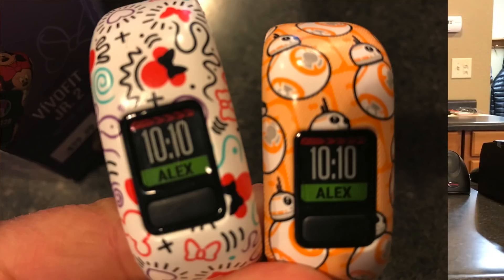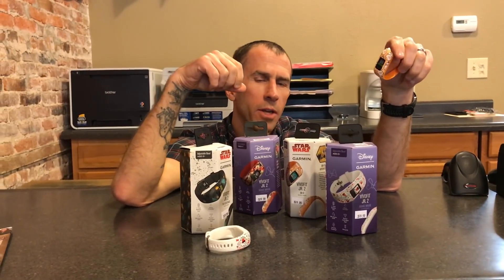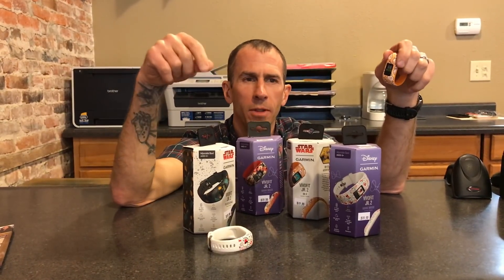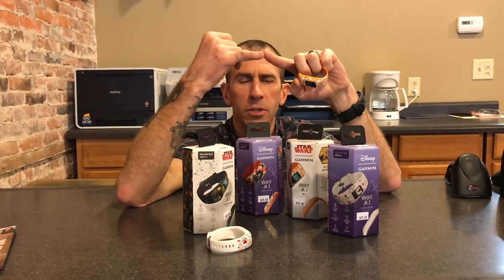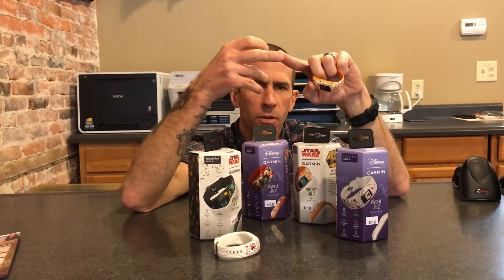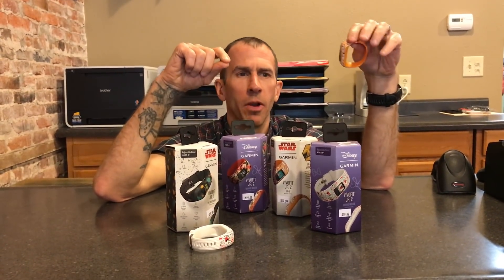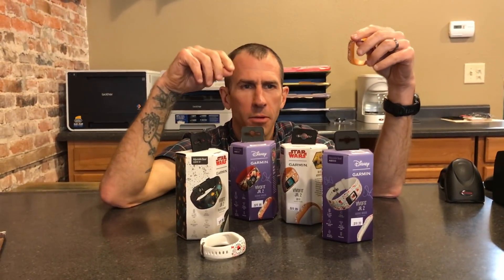What you're getting with the Vivo Fit Junior 2 is awesome. There's a daytime display, the kid's name gets programmed in, and you get an app from Garmin to load chores for your kids at home. You can put money or rewards in their piggy bank when they complete those. It monitors how much they sleep, how many steps they take a day, and their activity level in minutes. When they hit 60 minutes, they move one step on a discovery trail where they learn about and guess animals and creatures around the planet.